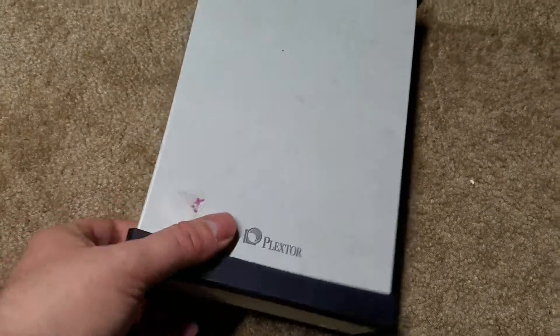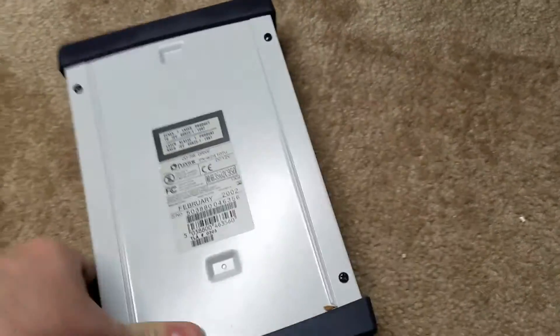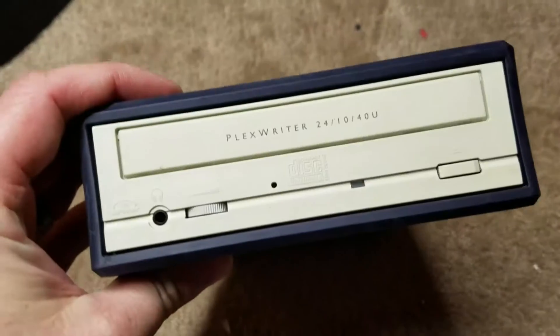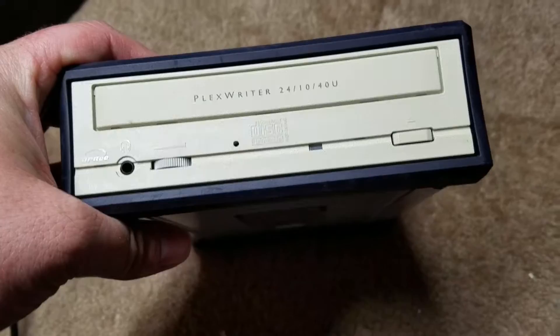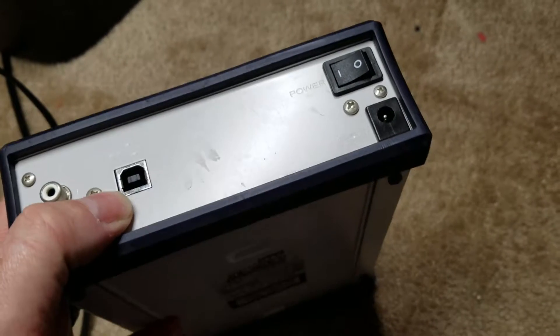I was going through my storage and I found some old stuff I had. This was manufactured way back in 2002. It's my old Plextor USB drive. It's USB 2.0 - this is one of the first ones.